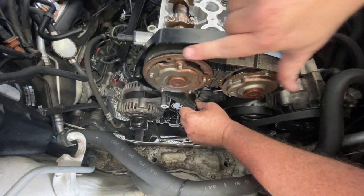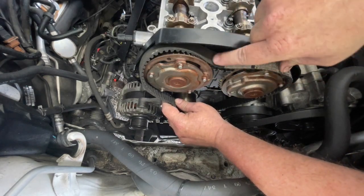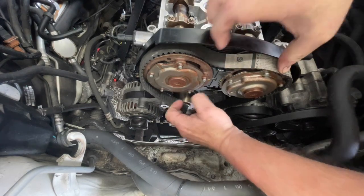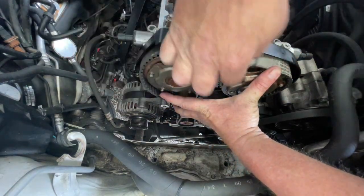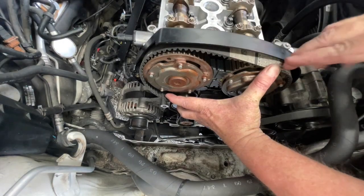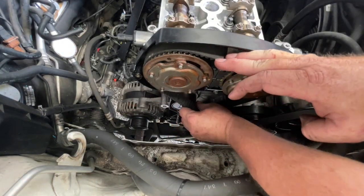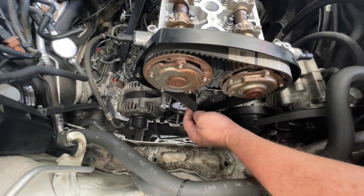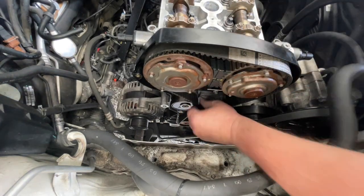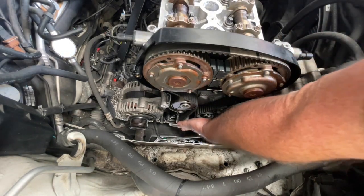You want to be careful that you don't create a system where you've got too much slack in this section. You want it fairly tight between these two, and line it up to the furthest tooth that you can. If that's lined up okay, you will be able to pull that over the tensioner and then slide these all in place.